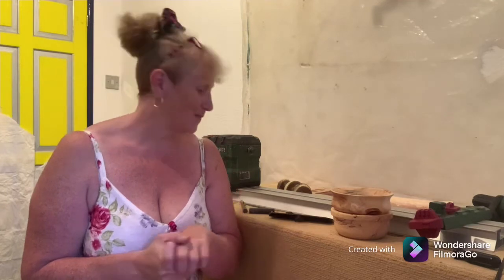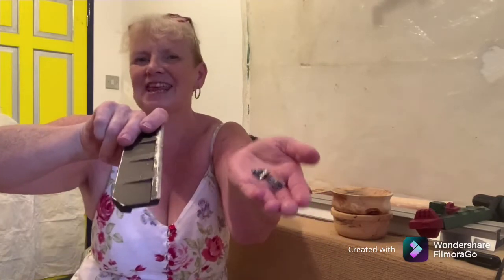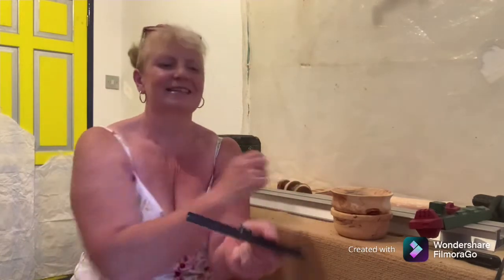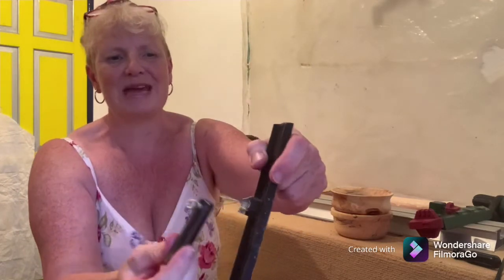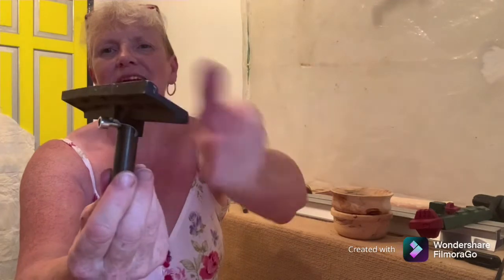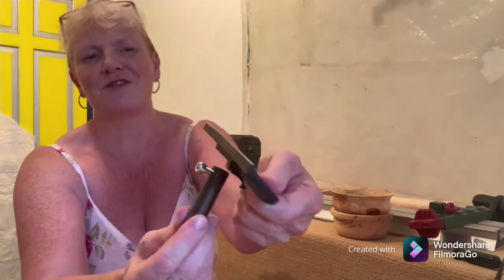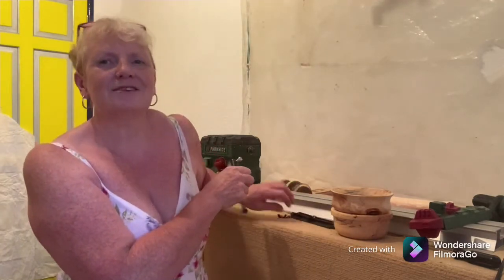But I ran into a problem — this happened. This is my tool rest on my cheap lathe, and it couldn't take the pressure and it shattered. Here where it's broken, this is the stem which does seem solid and strong, but the rest is all shattered and broken with nothing to screw it on and secure it by. So that's not going to work. I've been on the internet and I've tracked down a suitable part — I've ordered myself a new stem and a new tool rest that should hopefully fit.